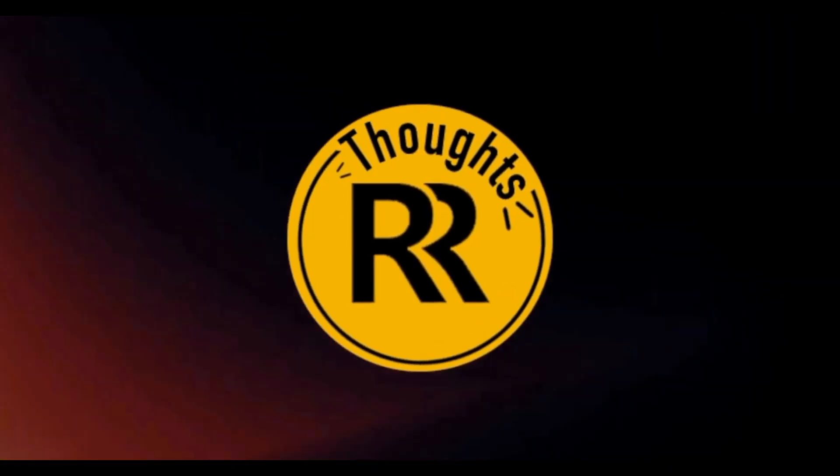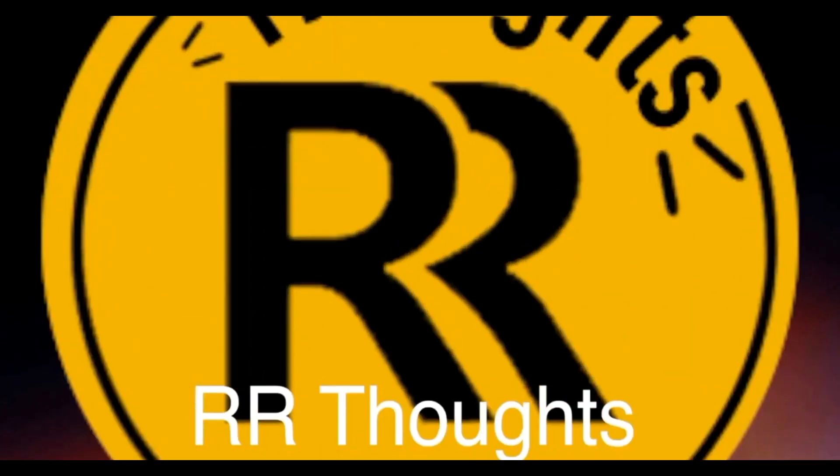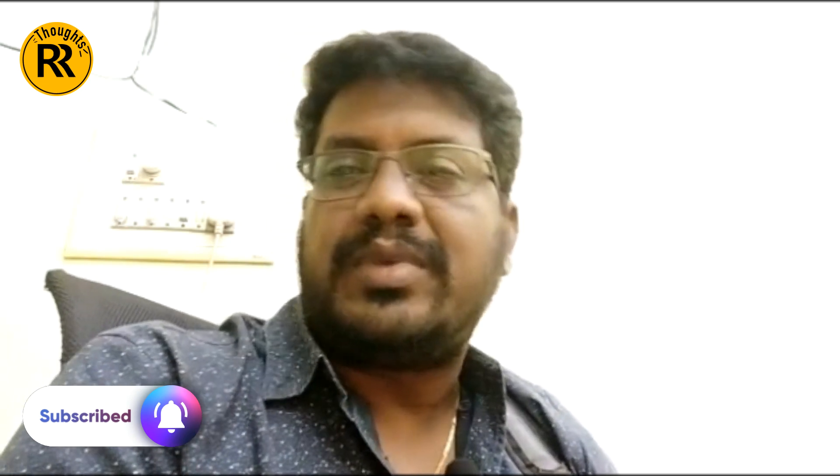Hi friends, welcome to RR Thoughts. Today we are going to show you a good item. I'm going to show you a nice video and a special item.